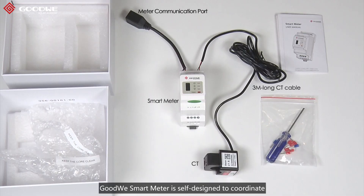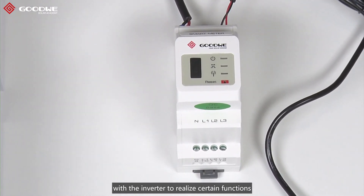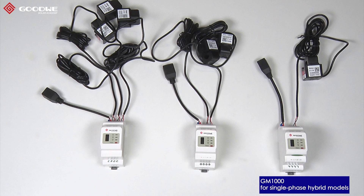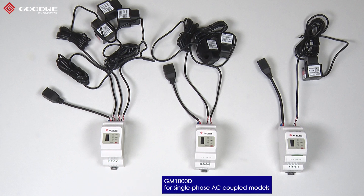Goodwin Smart Meter is self-designed to coordinate with the inverter to realize certain functions. Currently, there are three models available. First one, GM1000 for single-phase hybrid models. Second one, GM3000 for three-phase hybrid models. And third one, GM1000D for single-phase AC coupled models.